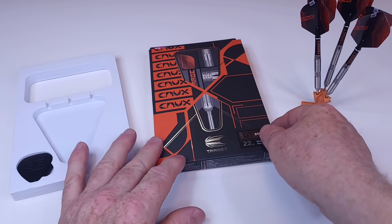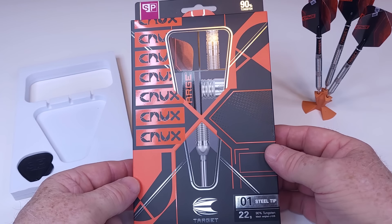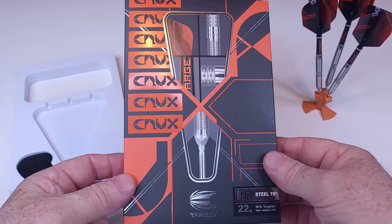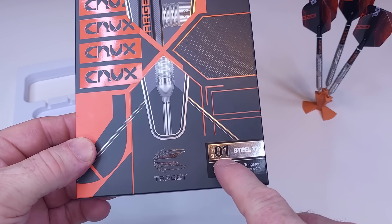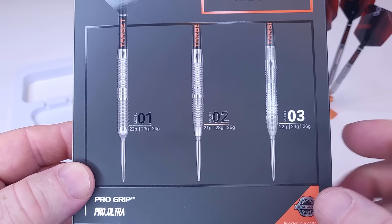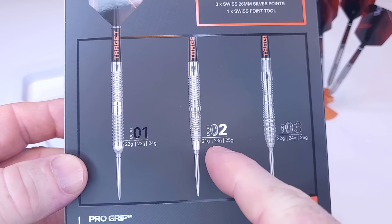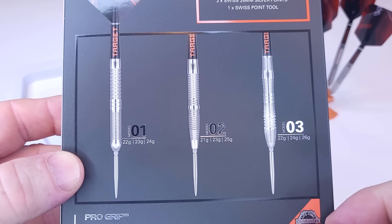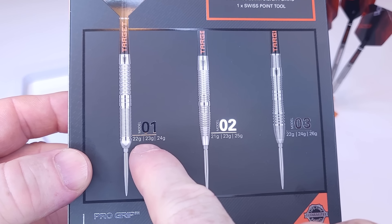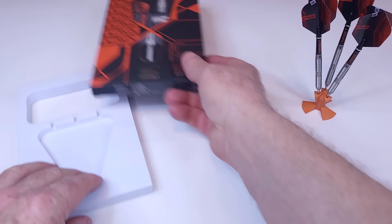Let's get this review underway. I'm going to show you everything that's included. Starting with the packaging — fairly typical Target cardboard hand case. We've got the Model 01s, and if you flip it over on the backside, there are the other two models. I figure I'd start with a straight barrel version, but expect a review on the 02s as well as the 03s. Underneath, those are all the weights available in each different model. The Model 01s I'm reviewing today come in 22, 23, and 24 grams.